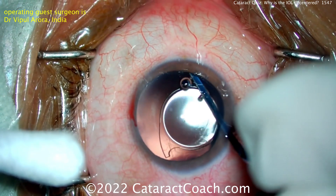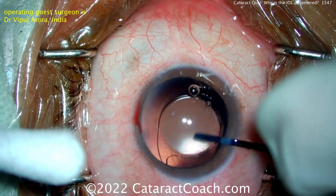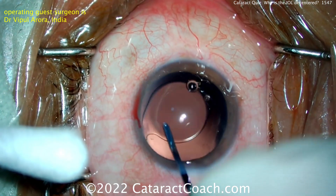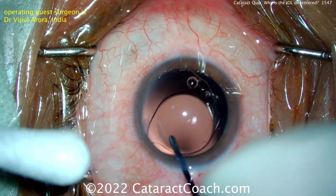The trailing haptic is broken or amputated. That can happen if the lens was being injected at the time of surgery and the trailing haptic got stuck in the injector and was forced through — you can amputate it off. These acrylic lenses are not that strong; they're not indestructible.